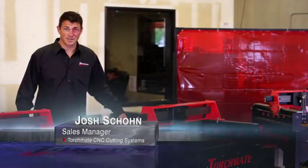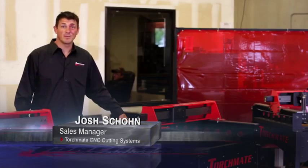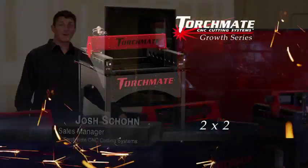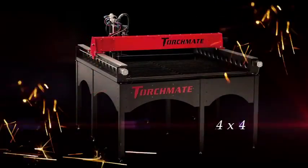Welcome to the Torchmate Growth Series. As you or your company grows, our machines grow with you based on your needs. The 2x2 becomes the 2x4 and the 2x4 becomes the 4x4.